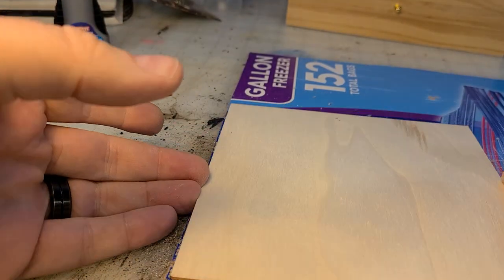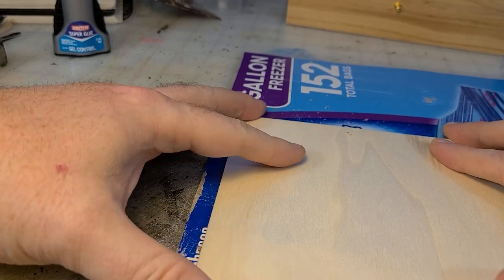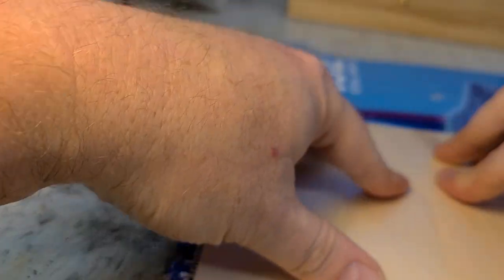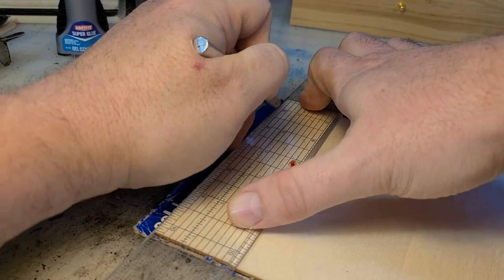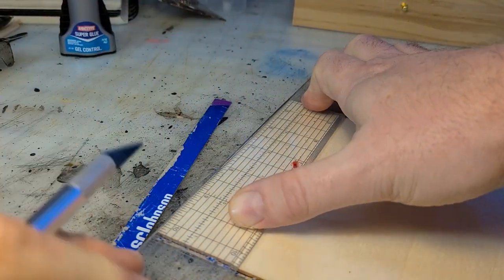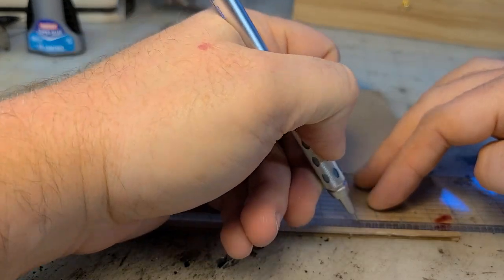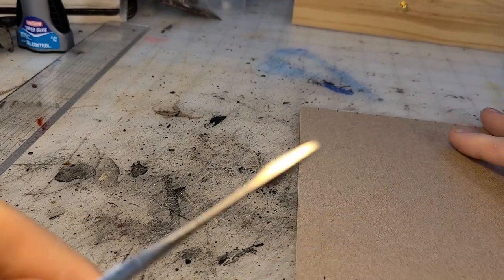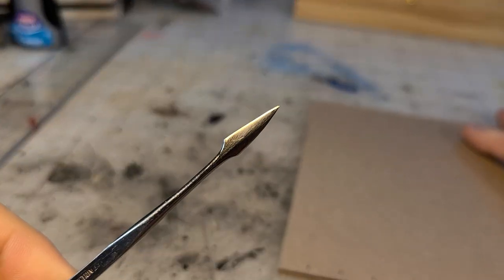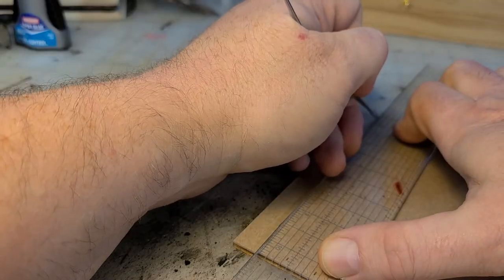I'm going to use these wooden tiles. You can find the links for those in the description of the video. Their build is 6 by 6 inch — not quite 6 by 6, more like 5 and a half by 5 and a half, but that's okay. I'll make do. I'm going to take some chipboard, rough up the side, and apply some Eileen's Tacky Glue to really glue it down to these wooden bases.